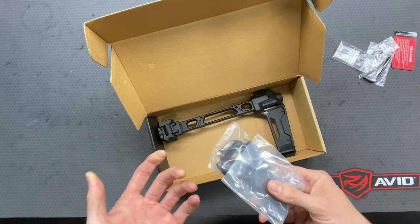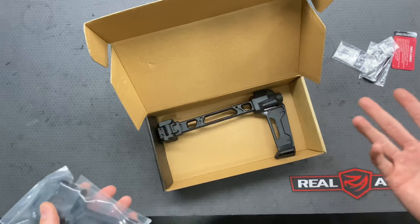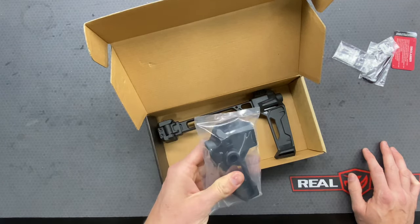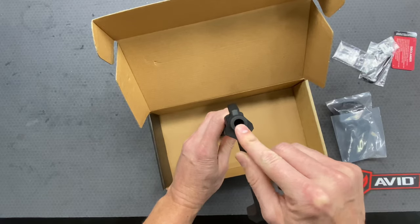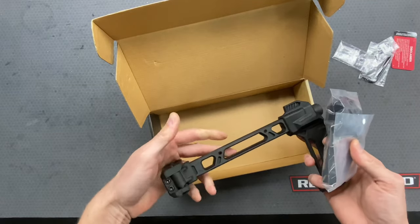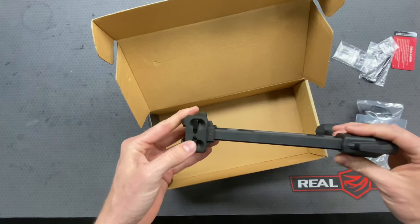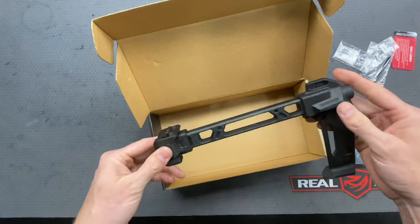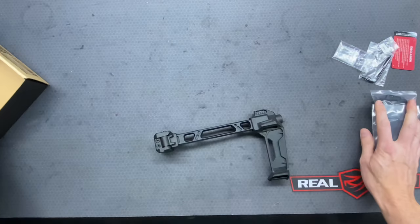Most designs like this don't include both options. For the price point — roughly $200 to $250 depending on where you get it, shipping, and sales tax — it's pretty cool that they include both. You can just undo a screw in the back, take one off, and put the other one on. I'm not sure which one I'm going to use yet; it kind of depends on what the ATF is doing with their arm brace ruling. But I'll put it on one of my rifles to show how it works. That's everything you get in the box.